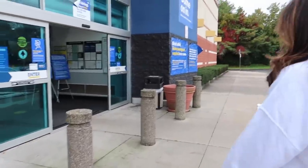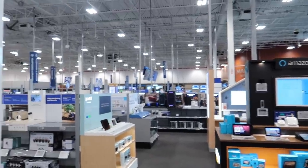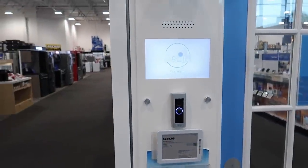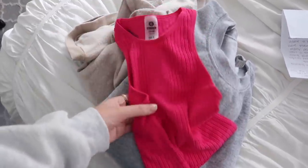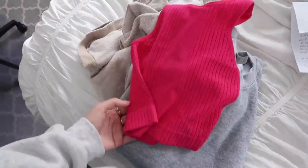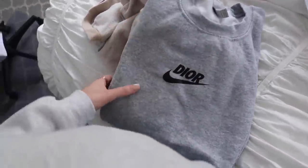So here we are at Best Buy because my mom needs a cord for her computer and I'm helping her with her office setup. Also, a big thank you to Shop Angel Apparel who sent me some of her stuff — she has a boutique online. She sent me a little tank top, a cute sweatshirt that says Dior in the Nike style, and a really soft sweatshirt. Definitely go check out her stuff.